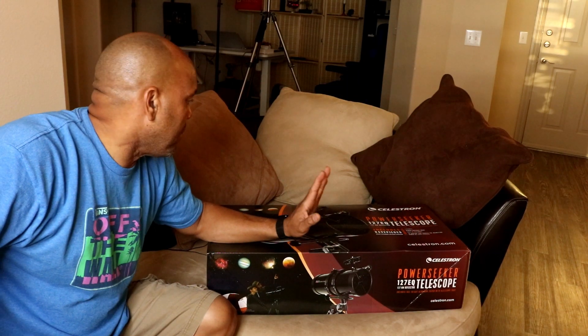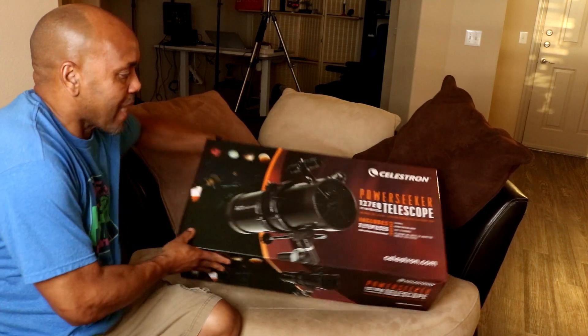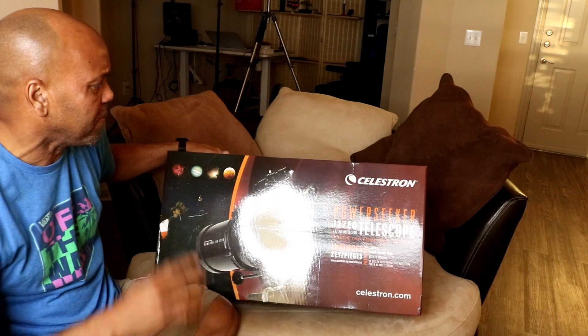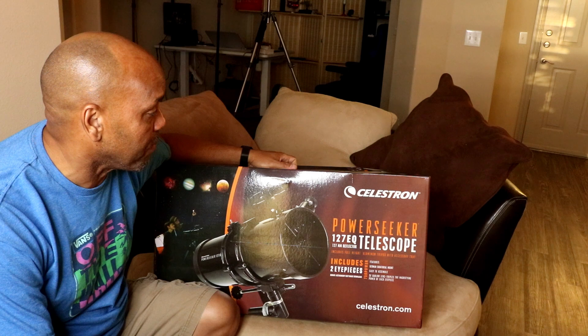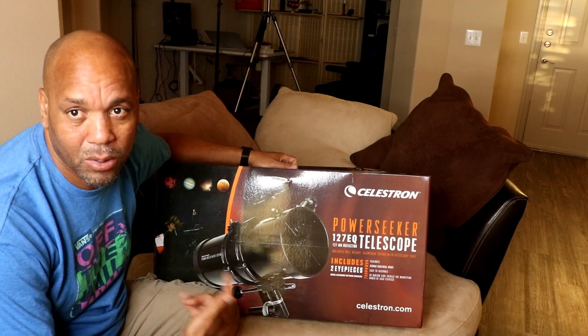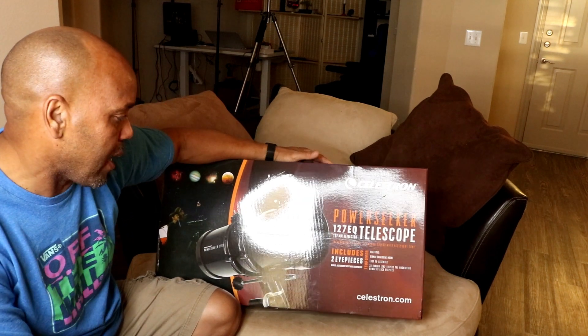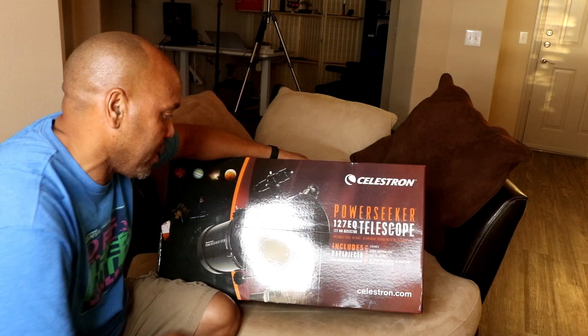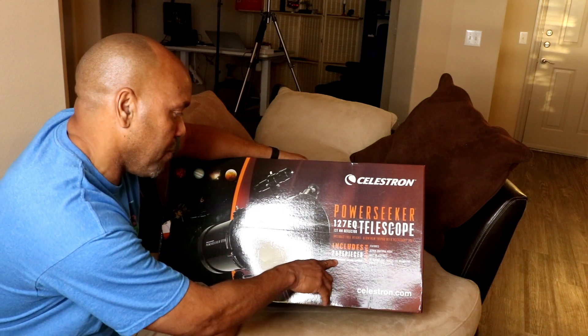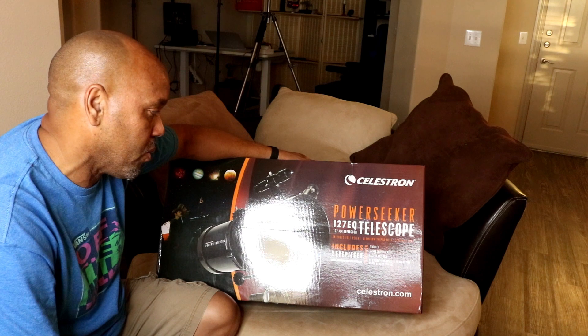Hey YouTube, what's up guys! Today I am unboxing the Celestron PowerSeeker 127 EQ Telescope. I got this on Amazon, I paid about $150 for it, hoping I can get good shots or good sightings of the moon and the planets and all that kind of stuff — my daughter can be included in that too. This includes two eyepieces.